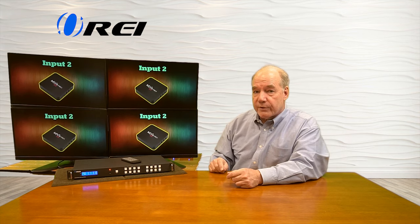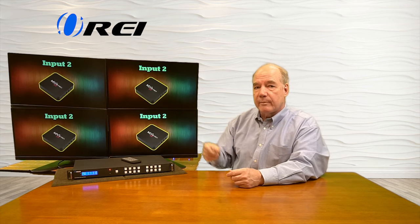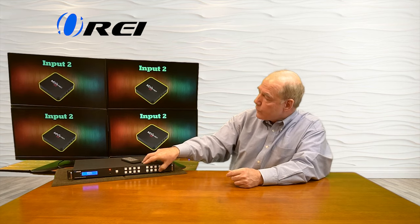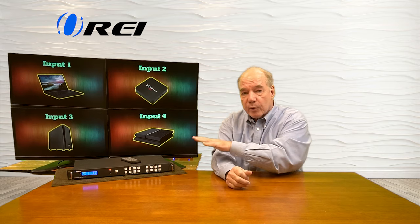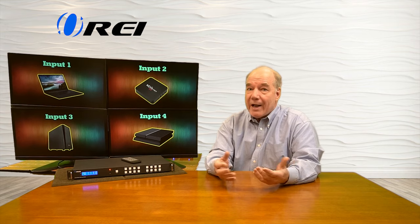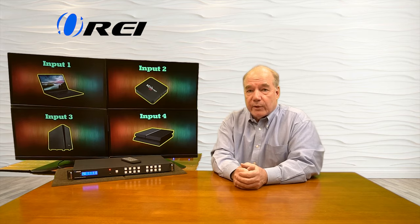If there's a scene that you use a lot — maybe you want all the inputs sent to the correct monitor — you can save that using the SAVE button and selecting an output. You can also recall those scenes very quickly. I've already set up a scene to reset everything, putting input number one on monitor number one and input two on monitor two. To recall that, you tap the RECALL button, select scene number one, and hit TAKE — and it puts them all back where they were. You can save up to eight scenes that you can use on a regular basis.